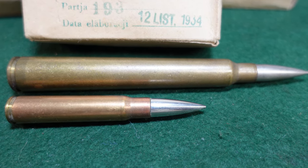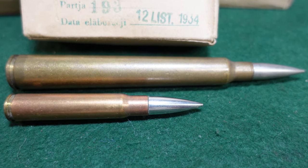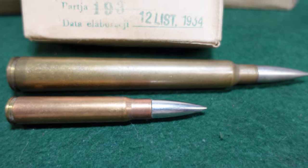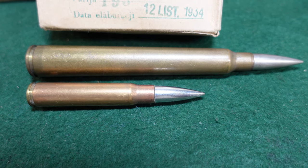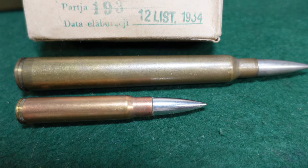The Germans, as I said, captured some and used some for a while. The Soviets took some when they invaded Poland at the beginning of World War II, using them as examples to make their own PTRS and PTRD rifles, which were in 14.5mm. So they definitely scaled it up and made a more powerful cartridge.